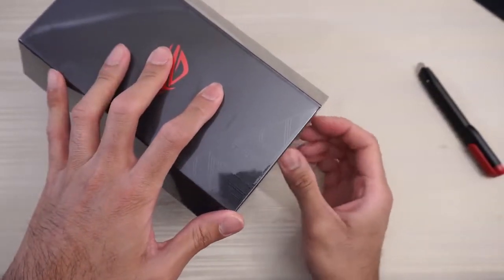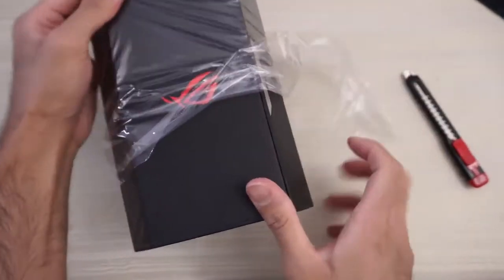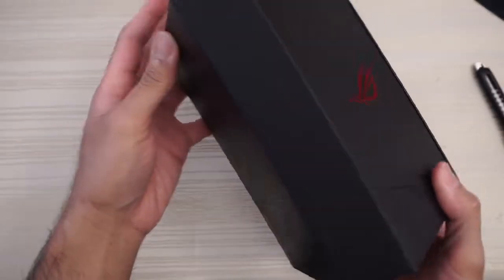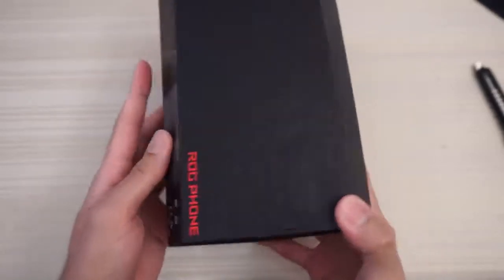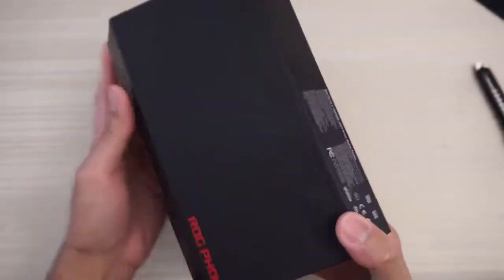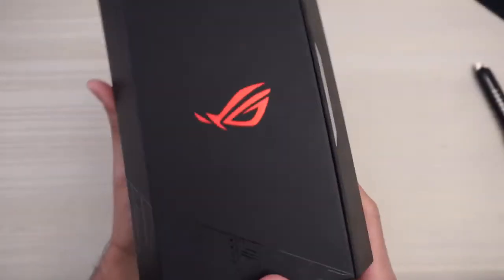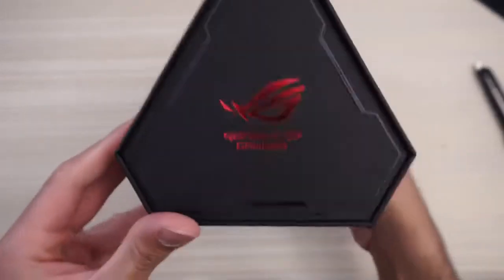Take this off, throw the plastic away, and I gotta say this is definitely a very interesting box. This hexagon-shaped kind of box here — look at that design right there. And more of that design here on this part of the box. Very nice. ROG Phone, got your logo right here. Digging this box.